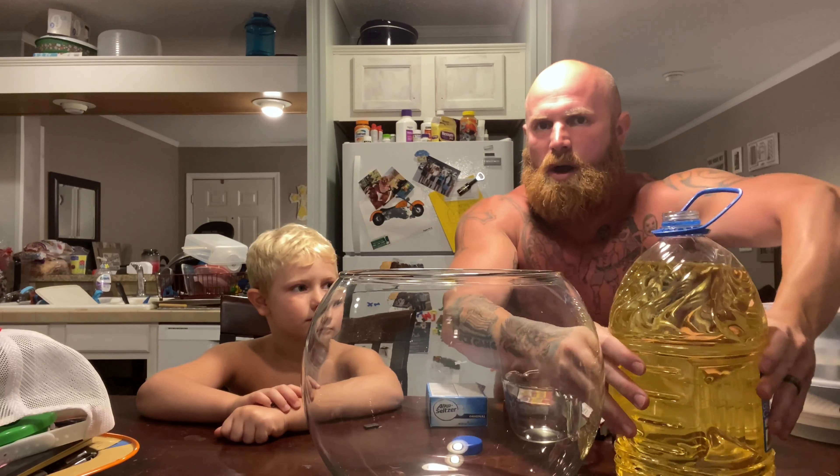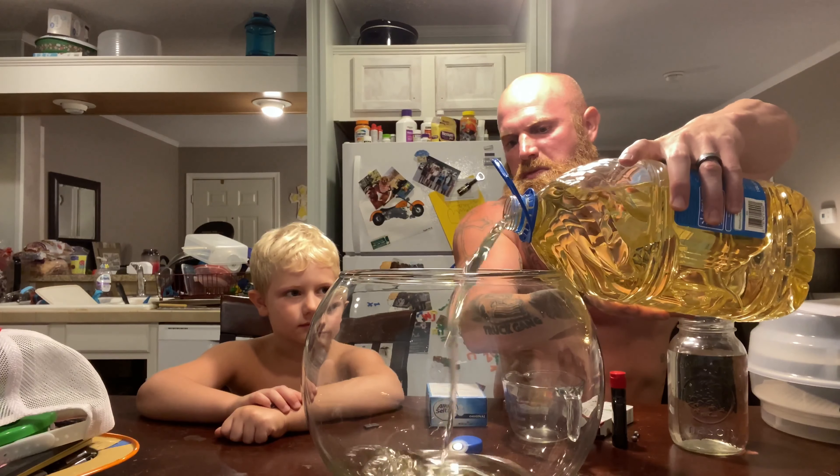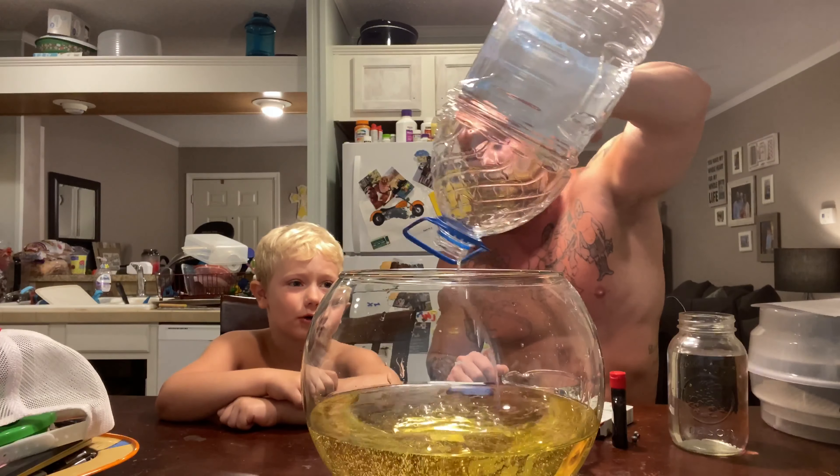Okay, now that kid measured his stuff out, but we don't do measurements around here. We just do the eye test. Pour it on in there. Okay, that might be enough — let's just fill it on up. Alright, so that there is a gallon of vegetable oil.